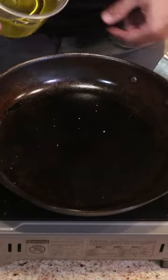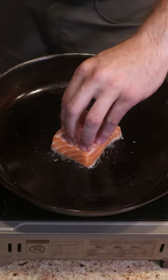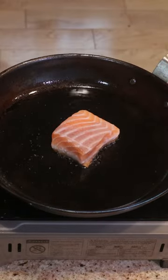In a preheated pan on medium heat, we'll add olive oil to coat the bottom and lay in our salmon. Give it a press for 15 seconds to ensure a good sear, and let this cook for about three minutes.